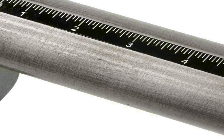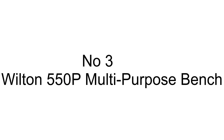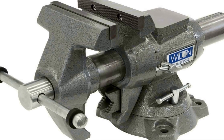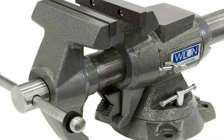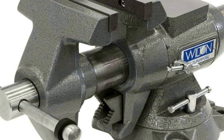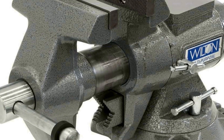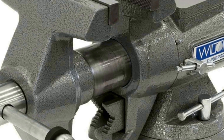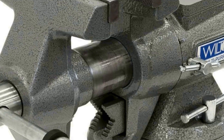The number three on the list is the Wilton 550P multipurpose bench vice, a versatile tool designed to make your work easier and more efficient. With a generous five-and-a-half inch jaw width, this vice provides a sturdy grip on a wide range of materials, making it ideal for various tasks from woodworking to metalworking.